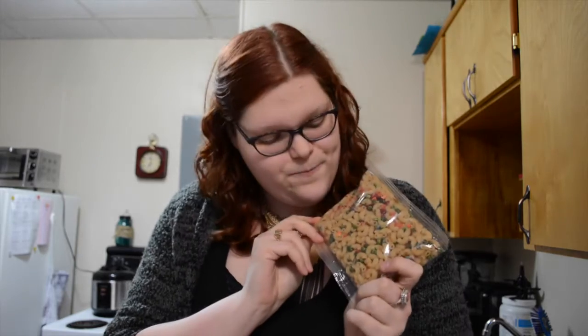So this is the macaroni as it comes. It has dehydrated peas, dehydrated carrots, dehydrated red pepper, and I think it's got some dehydrated onion as well. And then we've got our Daya cheese sauce. I'm going to cook this in boiling water for seven to eight minutes, drain it, then add my cheese sauce and I'll be back with you for the taste test.